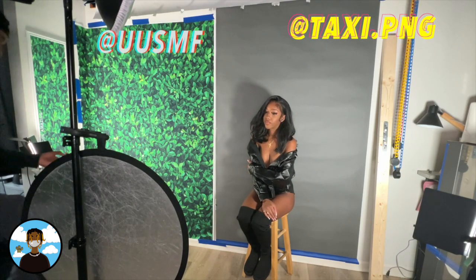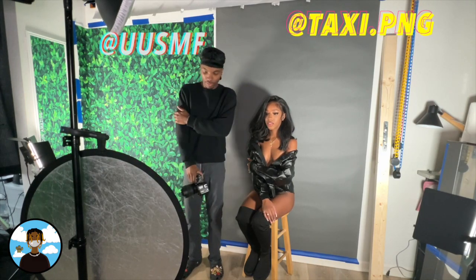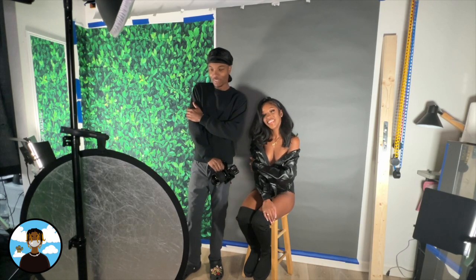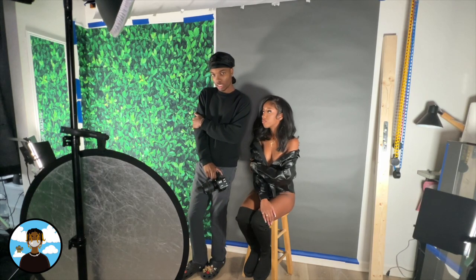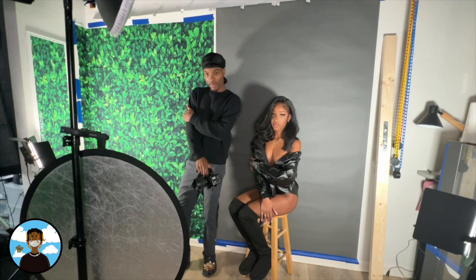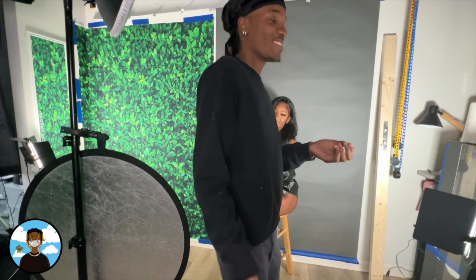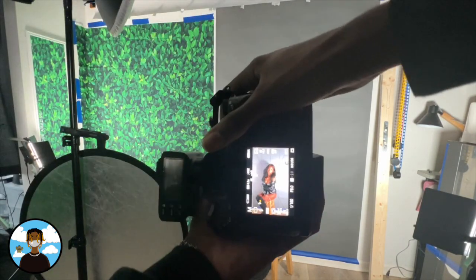All right, we're on to the next one. This one I like to call the reverse 45 — we're going to have her here at about a 45 degree angle with her hands, and she turns to the side a little bit like that. Turn the torso a little bit too, so like that. I'll only be catching upper body shots here.